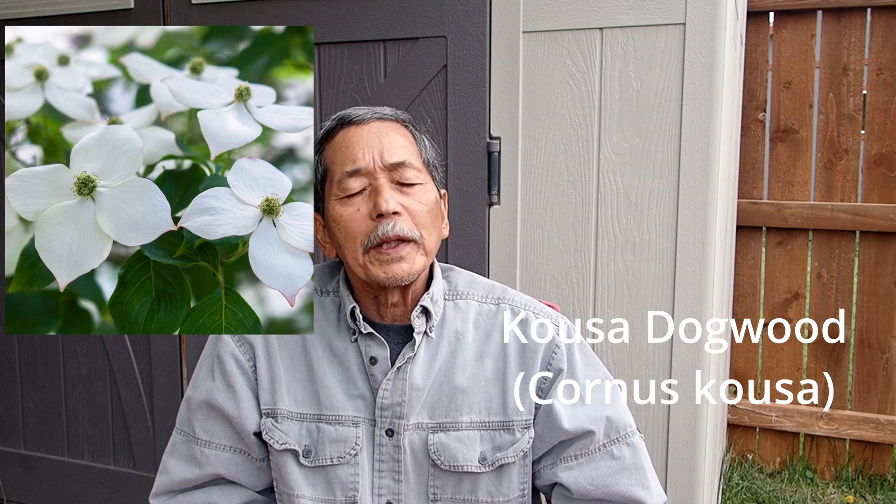Dogwood has been my favorite plant, I think, ever since I discovered it. I found it when I was hiking in Japan when I was younger, in my 20s. I was hiking in Japan — I was an amateur photographer who liked flowers, so I was taking pictures along the way when I was walking and hiking the mountain in Japan.